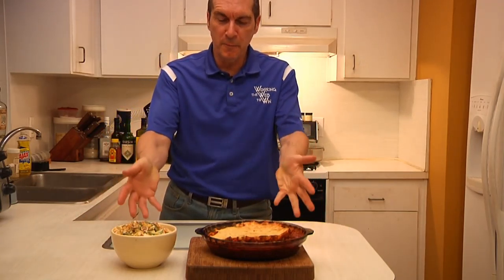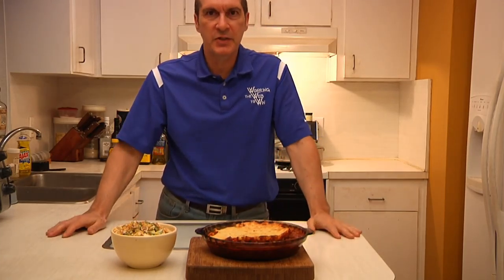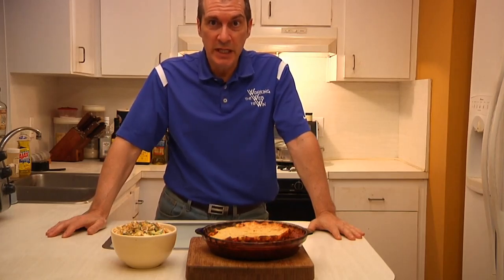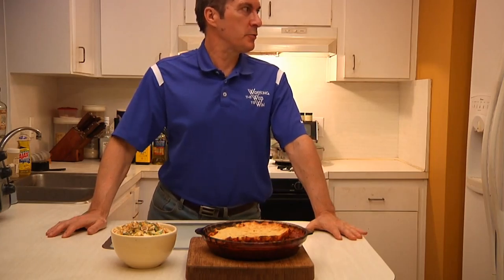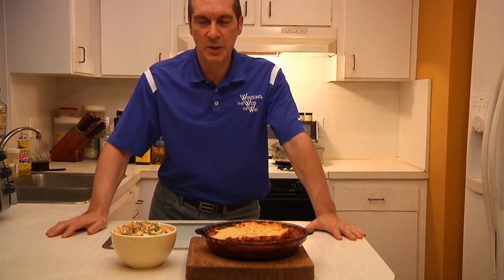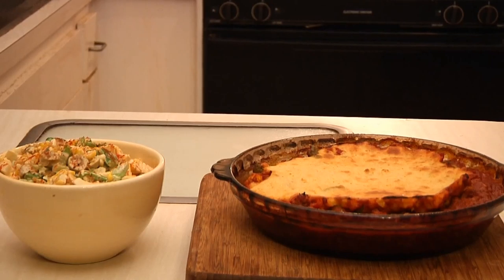Let me introduce you to my little friends. This is tamale pie, and this is my Mexicali corn salad. If you like these, next week I'm going to try cooking some Cuban. Hey Lucy, you've got some explaining to do. Until then, here's from all of us to all of you at Man Cave Munchies. Where'd I put that cerveza?